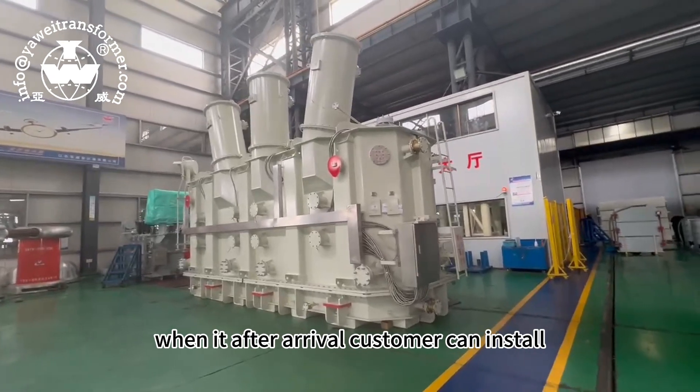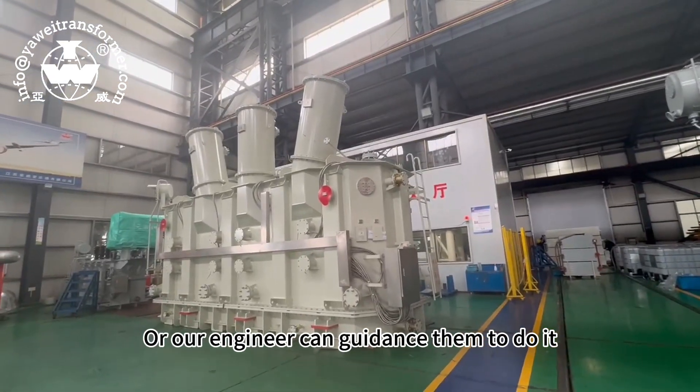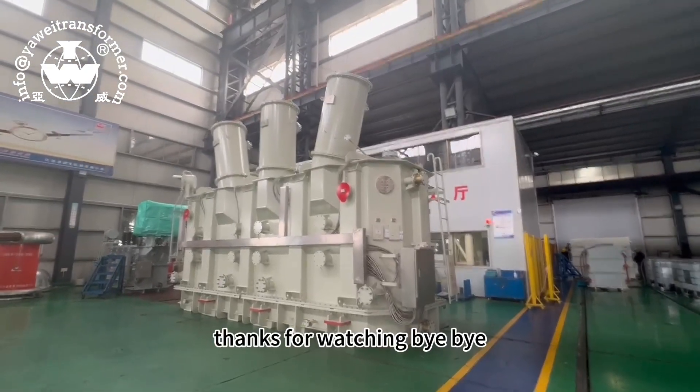When it arrives, the customer will get it installed. Our engineers can guide them to do it. Now it is under testing. Thanks for watching. Bye-bye.